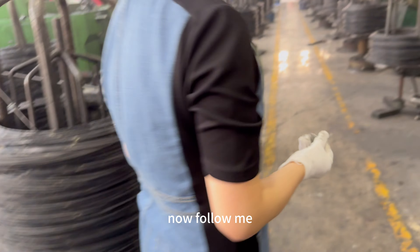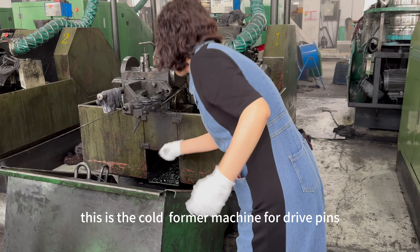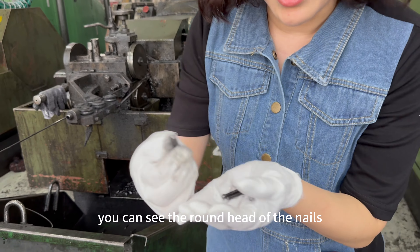Now follow me. This is the cold former machine for drive pins. You can see the round head of the nails.